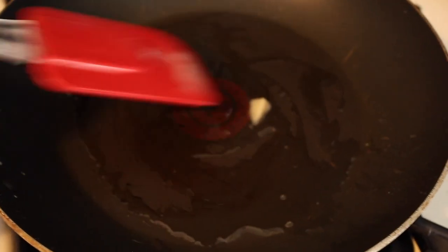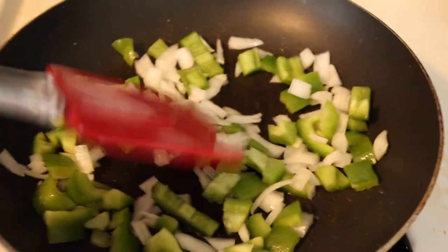Then you're going to sauté them. A little tip for you is that I like to sauté things in bacon fat. While you're doing that, you're going to crack four eggs. Keep in mind that this is a serving size for at least two people.